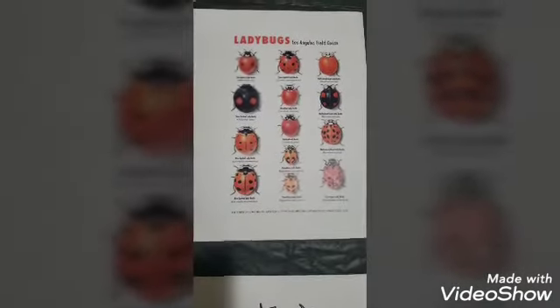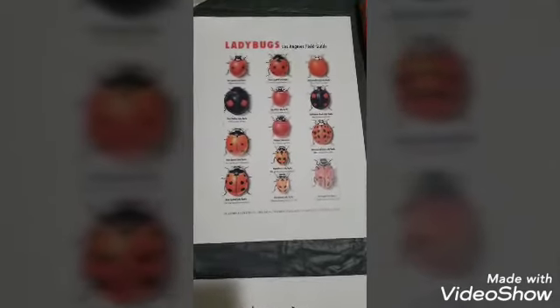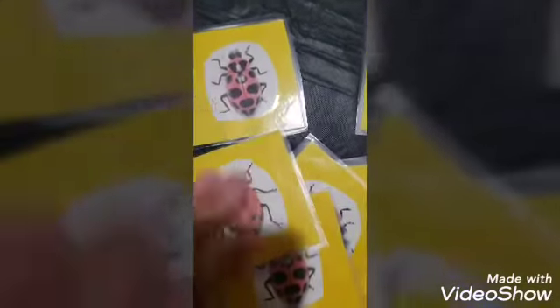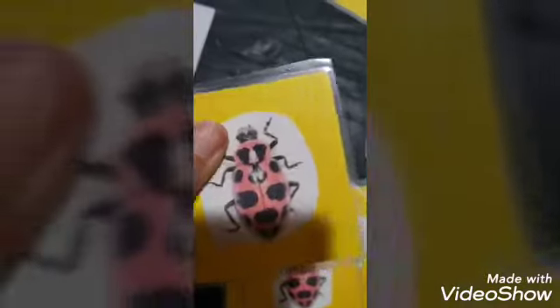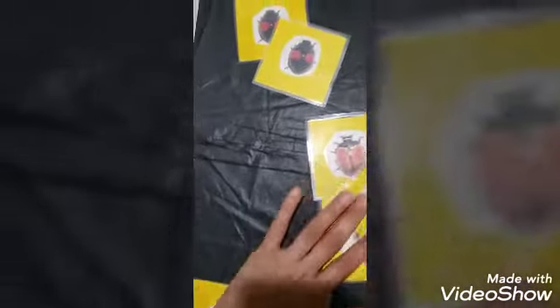For question three — are all ladybugs red? — you can find information online showing that no, not all ladybugs are red. Print out pictures of different kinds so children can see ladybugs that are orange, yellow, or even black. A game I did was to search online for different kinds of ladybugs, print two of each, mount them on cardstock, and laminate them. Then you play a memory matching game — mix up the cards, place them face down, and kids take turns flipping two at a time to find a match.